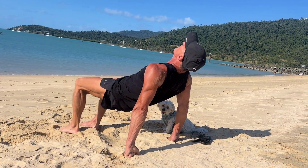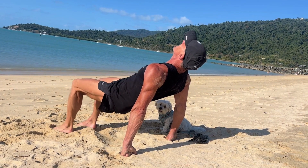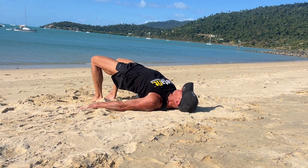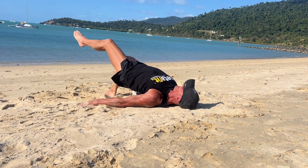Table top kicks. Think reverse plank. Legs at 90 degrees. Squeeze the glutes, keep the hips up, open the chest. To scale down, drop to the floor in that glute bridge, keeping the hips up, getting full leg extension every time.